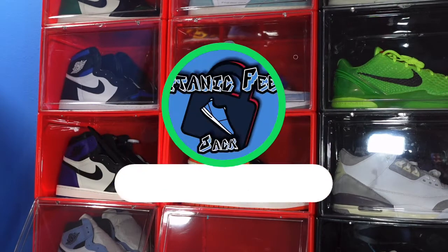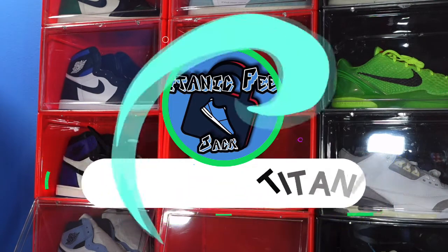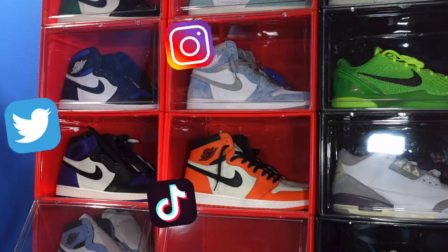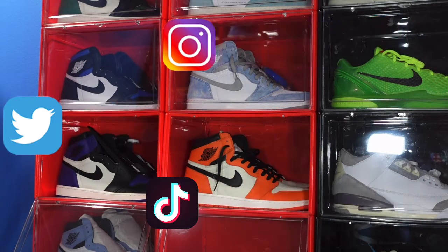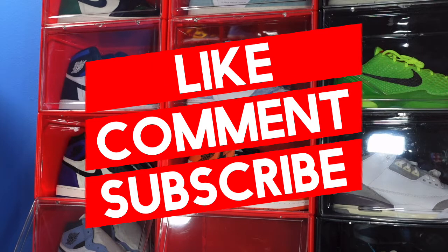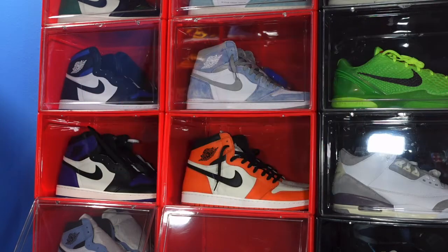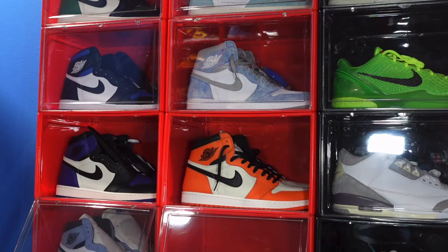What is going on everybody, it's your boy Titanic Feet Jack and I'm back at you again with another video. I would like to welcome you guys back to the channel. If you guys want to continue following me along this journey as I build my sneaker collection, that's the list of my socials right there on the screen. Guys, I need a favor — smash that like button, leave a comment on today's video letting me know your thoughts on today's sneaker, and if you'd like, subscribe to the channel.